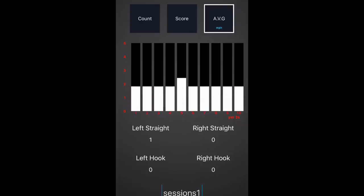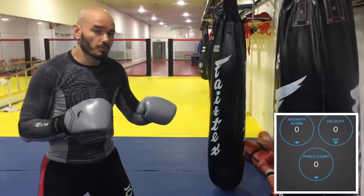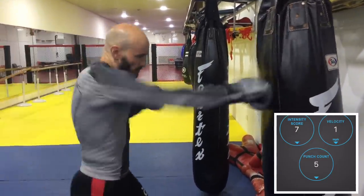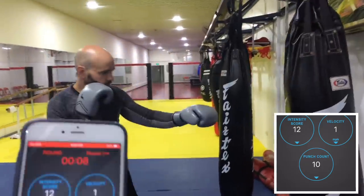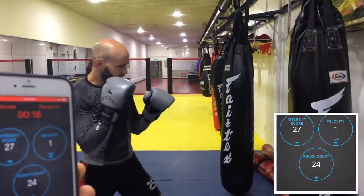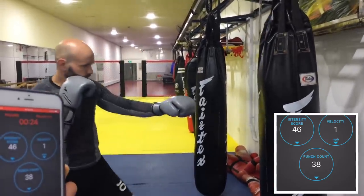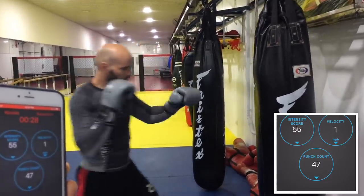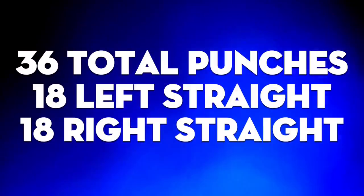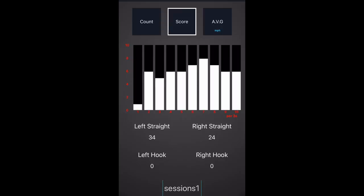In this next round I only throw one-two combinations — left and right straight punches together. You'll notice right away the punch tracker starts adding extra punches: sometimes three or four punches counted for every two-punch combination. A manual count shows I threw exactly 36 total punches — 18 left straights and 18 right straights. However, the app says 49 total punches with 31 left straights and 18 right straights. That's not what happened — not even close.